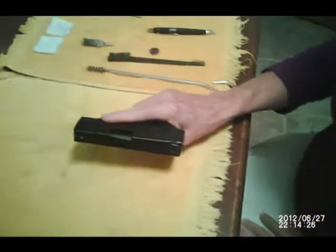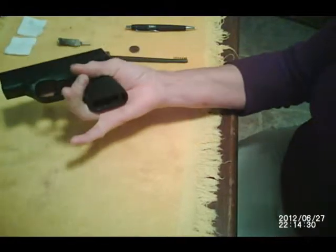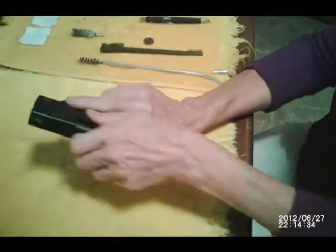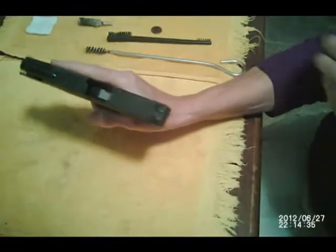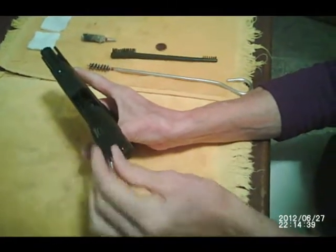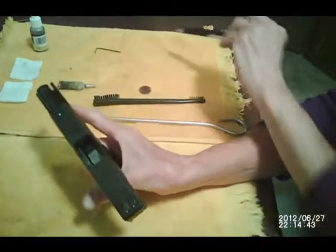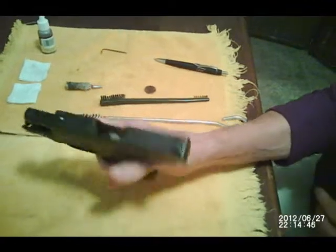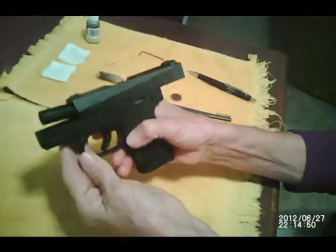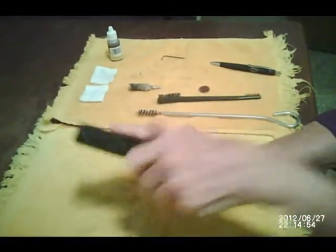First of all, we're going to make sure the gun is unloaded. With your finger off the trigger, take an empty mag and place it in your firearm. Open the slide, take an ink pen or a pencil, and make sure the chamber is empty. You can see it's empty. Now we're going to drop the magazine and set it aside and close the slide.